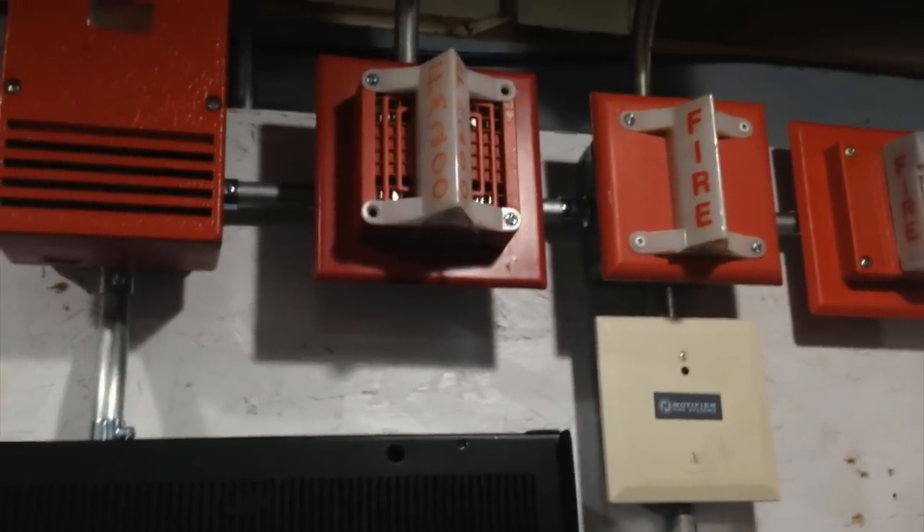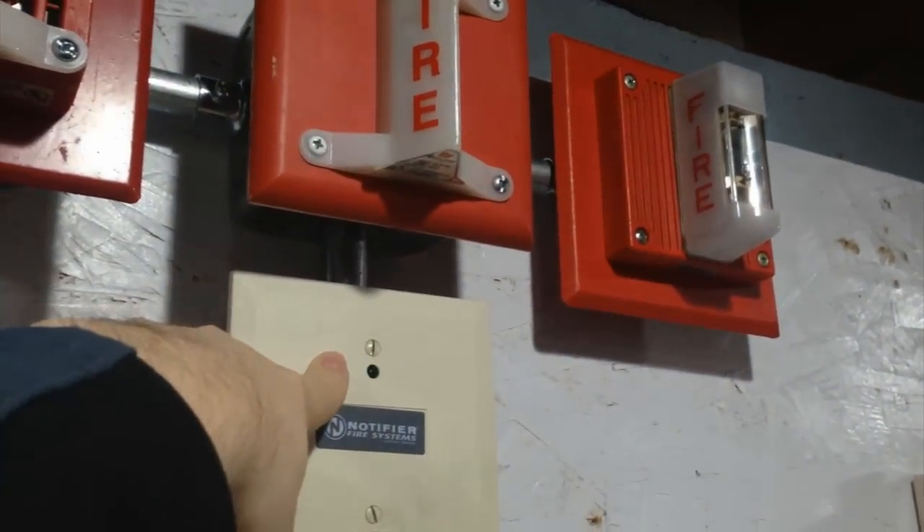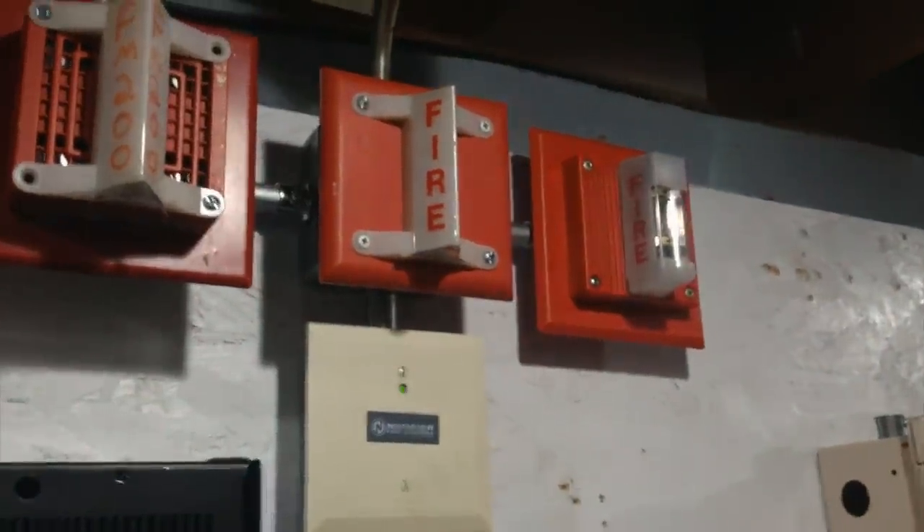Then after a programmed delay — I've programmed it for 30 seconds — this strobe light will turn on, this relay will turn off, this horn will continue to sound, and that will let you know that the discharge has completed.